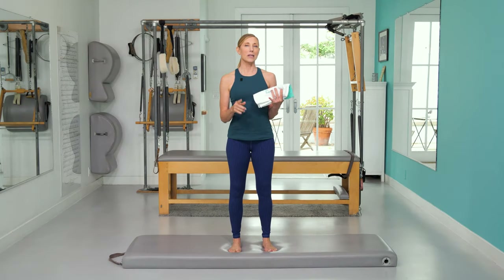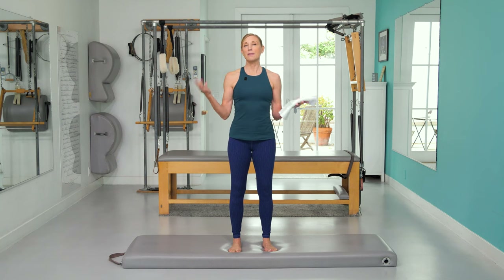If you're having trouble with exercises like the roll-up, the teaser, the neck pull, or even some of the rolling exercises, I have some tips for you.